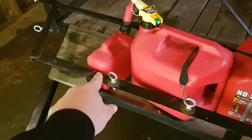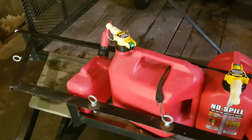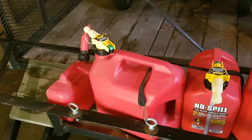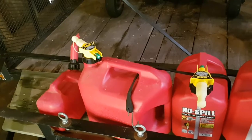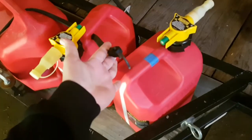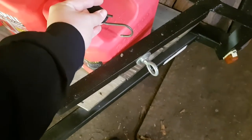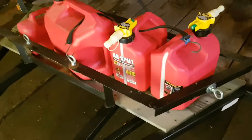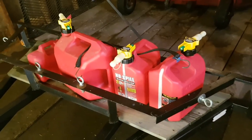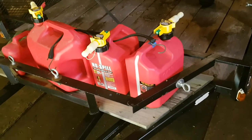That jug there I probably won't be taking with me all the time, but I do have it just as an extra for now. I have this set up so that if I'm running low and these cans don't have very much gas, I can just loop this strap down here onto the eye so I don't have to worry about them blowing around or chafing and that sort of thing.